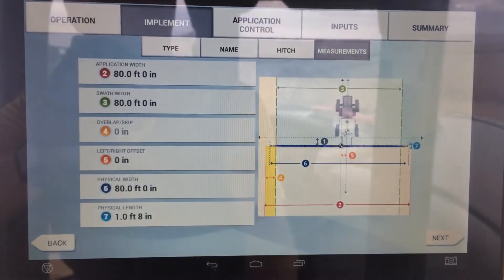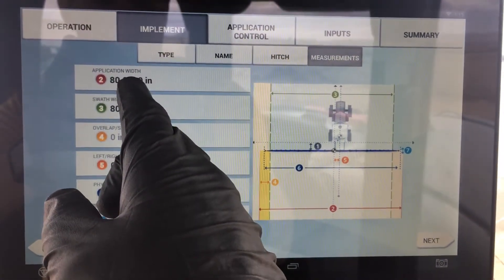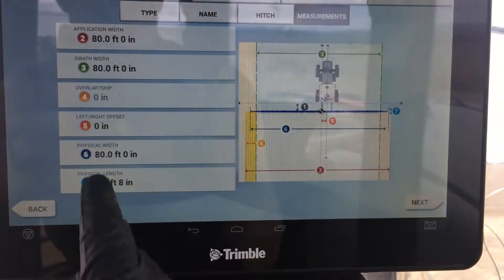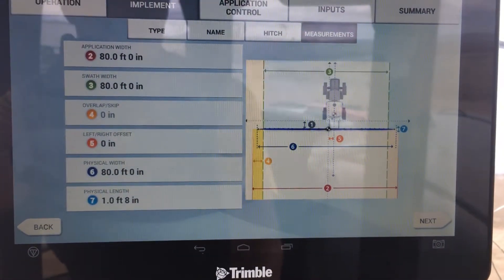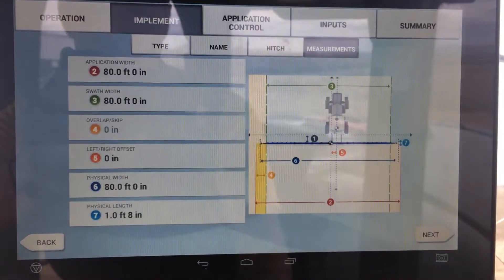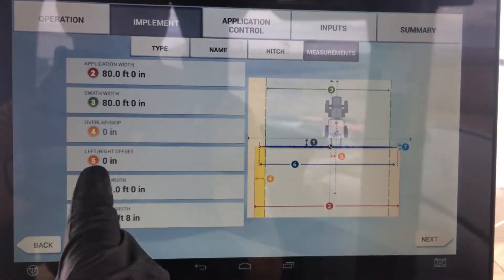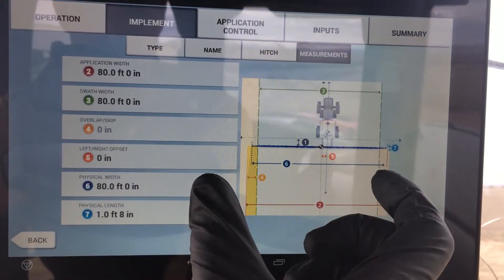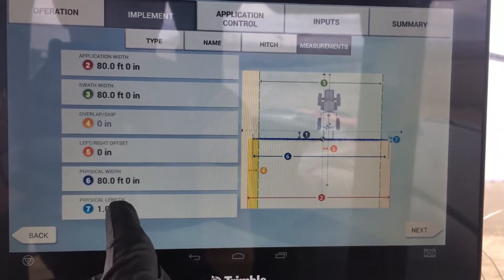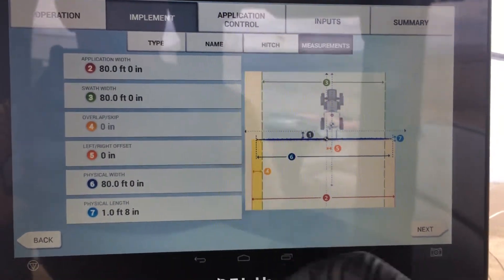These are all the measurements for your system, and there are a couple different places where you set up measurements. This is the overall measurements. We've got 80-foot booms, and the application width — where it's spreading — is set up for 80 feet. I also matched that with my swath and my physical width. The physical width doesn't make as much of a difference unless you're doing a next-swath type function. I make all three of those the same. You have your overlap skip, which I want to keep at zero. Left and right offset is if your implement is offset to one side from the center of the machine — in this case, it's not. The physical width and length is talking about the sprayer itself, not the whole vehicle. That's why it's only about a foot eight inches, because that's about the width of the spray boom.